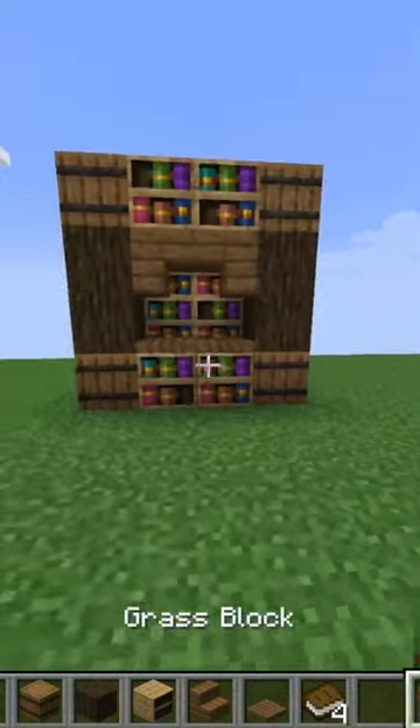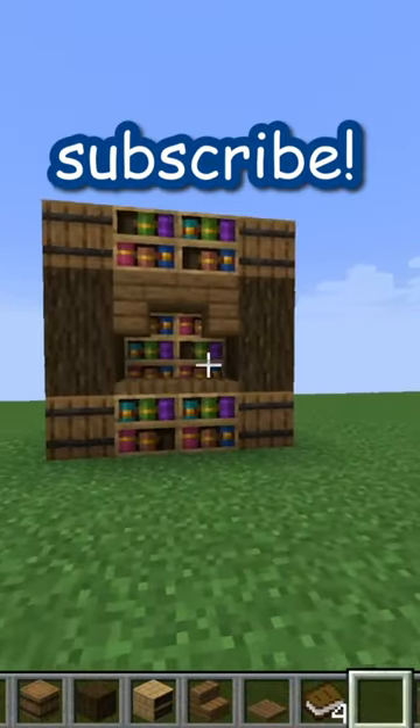Then all that's left to do is fill it. I really hope you enjoyed this build, and if you do, can you please tell me in the comments, and don't forget to like and subscribe.